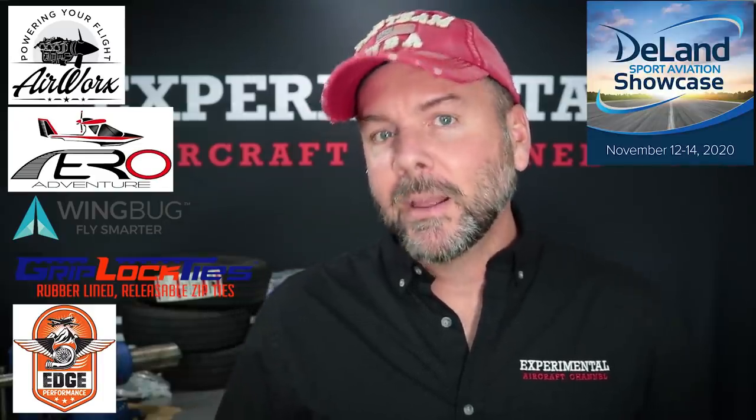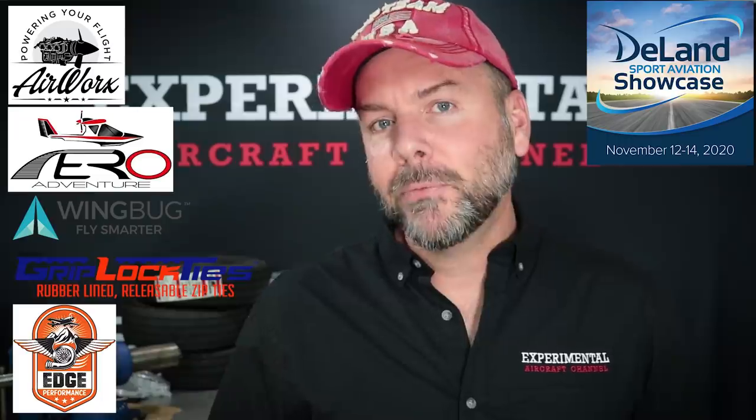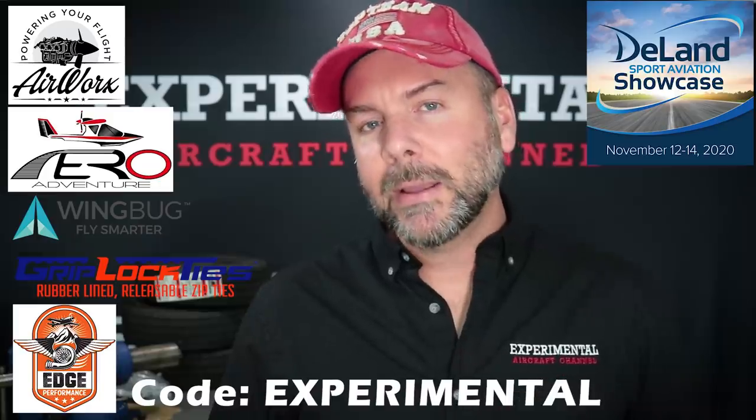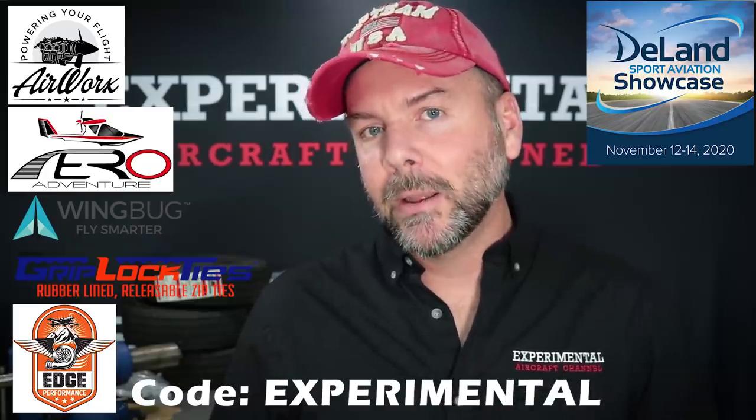If you are finding value in this video, hit the like button and remember to subscribe — it's really important for getting sponsors like Airworks, Aero Adventure, Wingbug, Griplock Ties, and new this month, Edge Performance. Griplock Ties has a special offer for USA customers — go to their website and at checkout enter the code EXPERIMENTAL for free shipping.